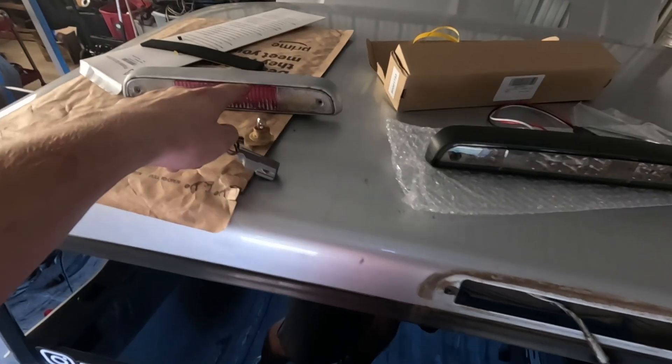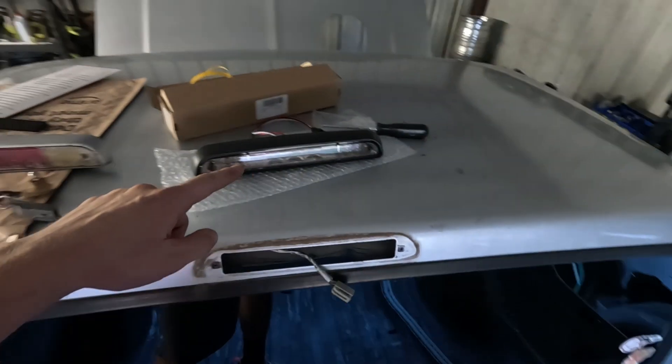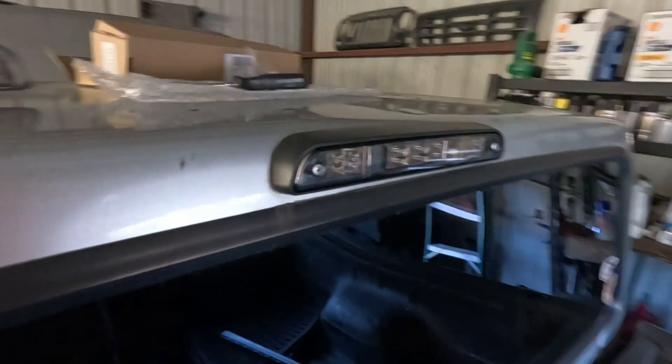This thing was only about 30 bucks to swap over to, versus trying to do a bulb swap, a new harness, and fixing all this. This has clearly been painted at some point by a previous owner. Let me get that installed and we'll see how it looks — alright, that's all bolted up.